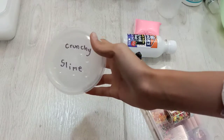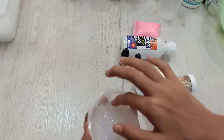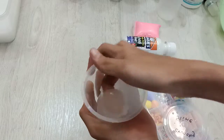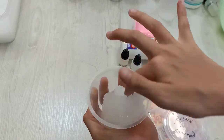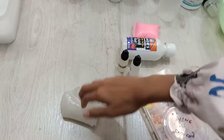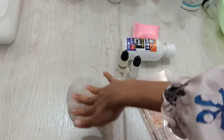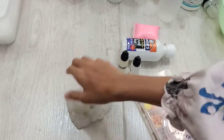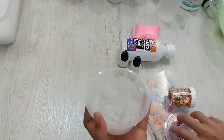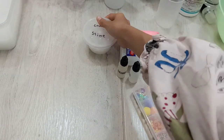First we have my Crunchy Slime. This is my Crunchy Slime. It's really crunchy. Now, moving on.